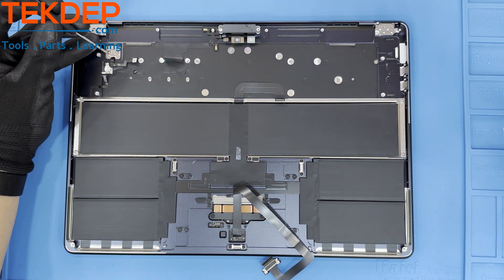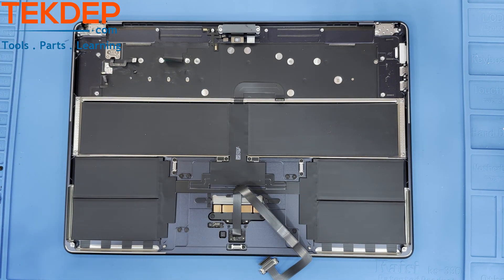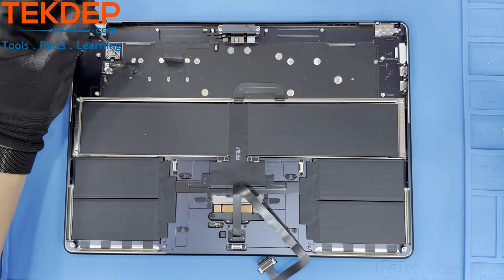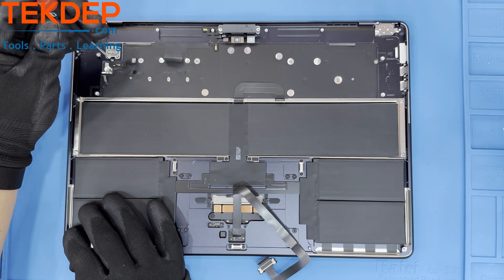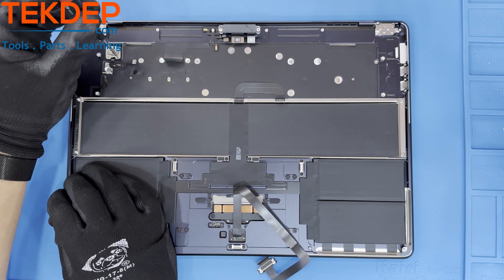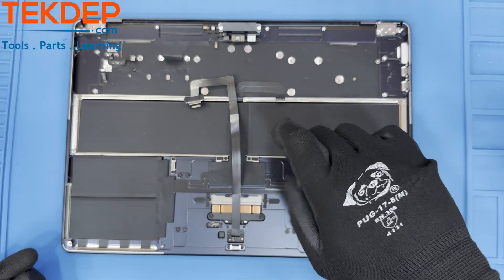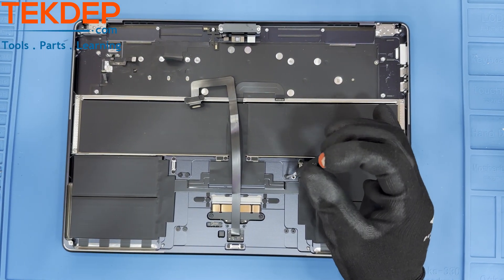A T3 screwdriver is needed to remove the remaining four screws holding the Touch ID sensor in place. Now remove the 18 T5 screws that hold the trackpad in place. Don't forget the center two on both sides that have a tape cover over them.